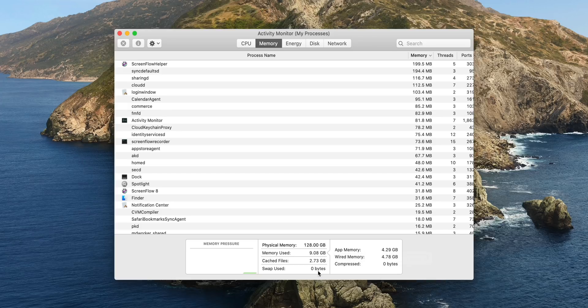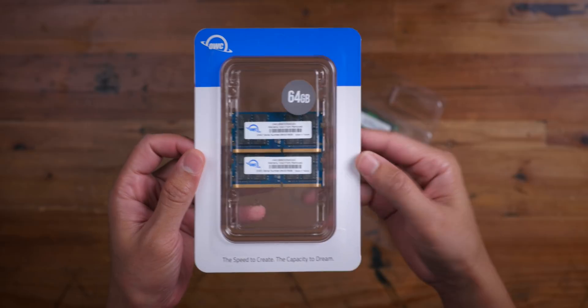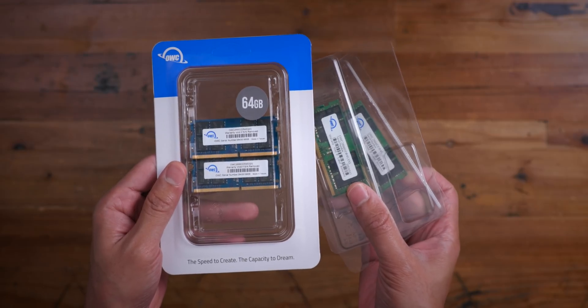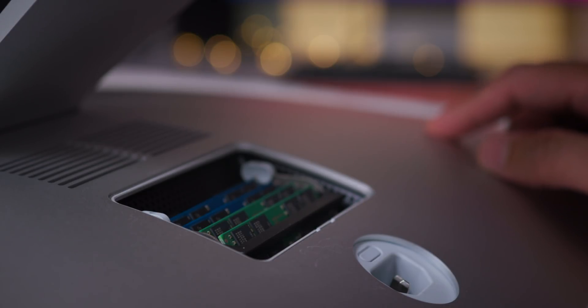I have tons of headroom to run multiple applications, and notice the difference in Geekbench score: with just eight gigabytes it was 5,722 multi-core, and with 128 gigabytes it's 6,567 multi-core. So you get improved CPU performance as well. Folks, don't pay $2,600 to upgrade to 128 gigabytes on your 5K iMac. Buy third-party RAM — you'll get the same performance, it won't void your warranty, it's easy to install and remove, and it gives you way more overhead to run all your favorite apps. This is Jeff with 9to5Mac.